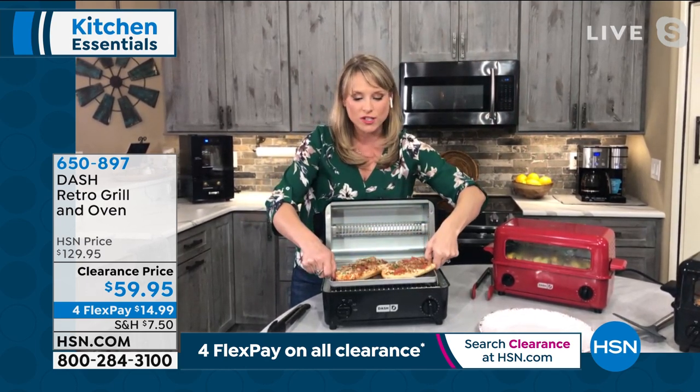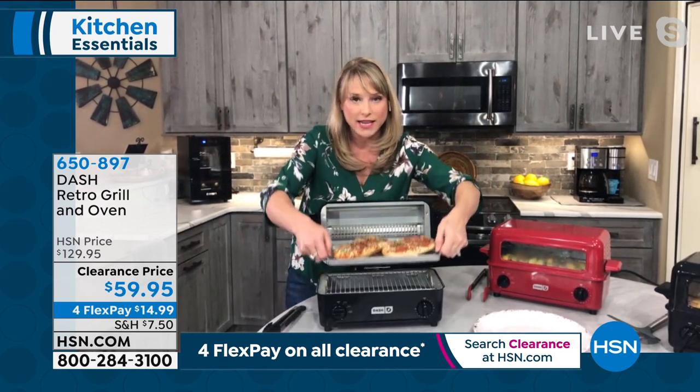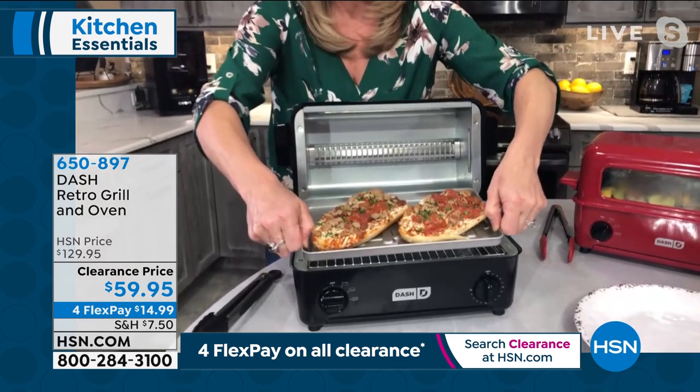Whether it's an RV, apartment, or condo — it's perfect for smaller spaces. But I have a medium-sized kitchen and I use mine all the time. Look at the little french bread pizzas we're able to do with the baking tray — pizza pockets, bagels, thick challah bread. Because it's not like a traditional toaster, you can do thick pieces.